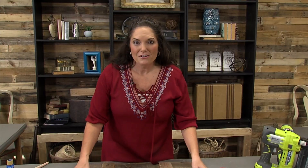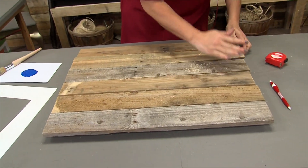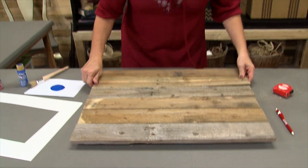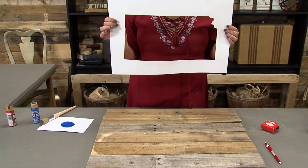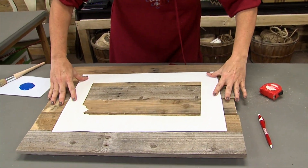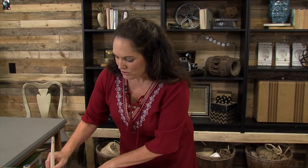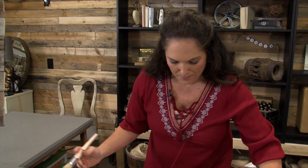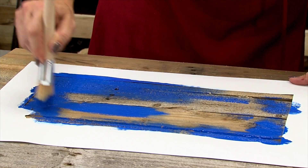We've nailed all of our boards on, and now we have the perfect template for our sign. So I have a state stencil here — the great state of Kansas — and I'm going to just lay that down. You could pick any state you want, so just keep that in mind. And now I'm just going to take a stencil brush and some acrylic paint and start stenciling around this template.